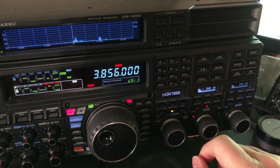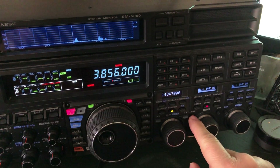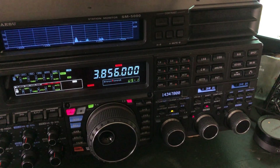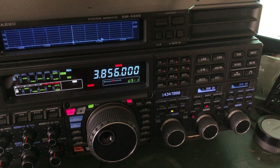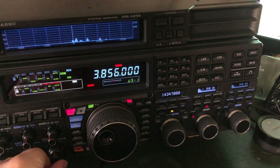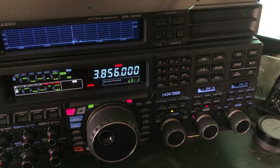Now here comes digital noise reduction. I'm going to put it on a level of one. If you're familiar with other radios that have digital noise reduction, including Yaesu radios, there's a watery, underwater-sounding digital artifact that makes it sound like they're underwater. You won't hear that on the 5000 — it's the only radio I have found to be that way.